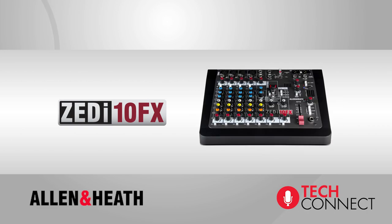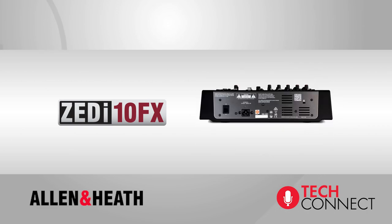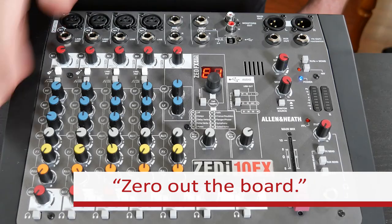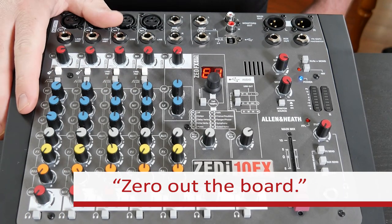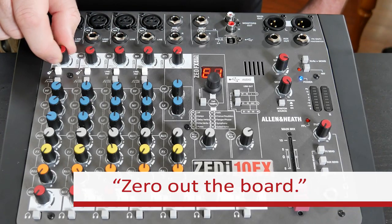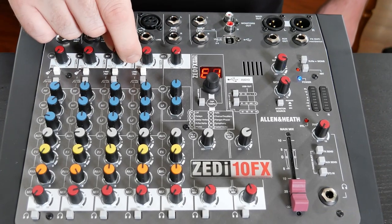I have a ZI 10 FX here. I've taken it out of the box and plugged in the power. The next thing I want to do is what we call zeroing out the board — basically clearing all the settings and starting with a blank slate. Starting from the top, I want to turn all of my gain knobs all the way down counterclockwise.